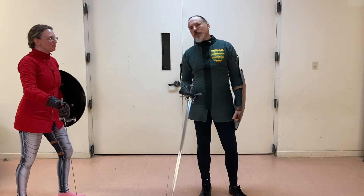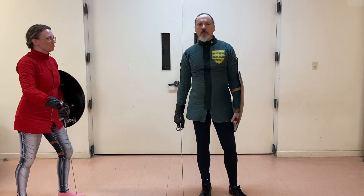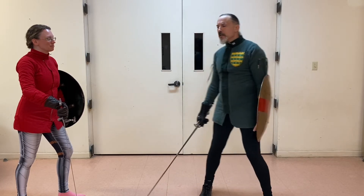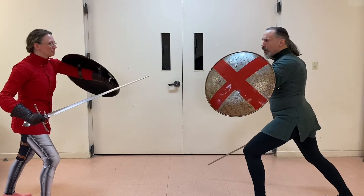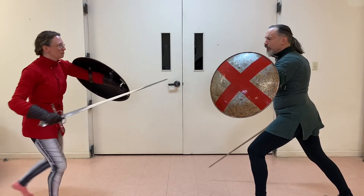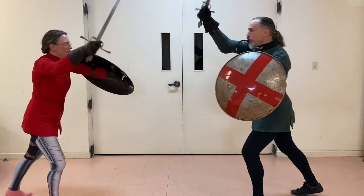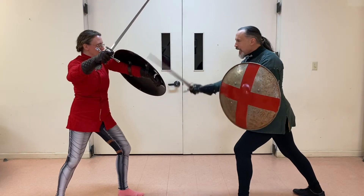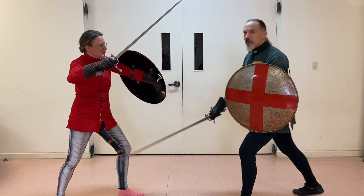So a codicil to that last one — I just wanted to stick this in. It works really well with the shield. It works in the Iliad, it works in Viking fighting. As her blow comes in, I could put it on my shield or I could stick it with my sword, and then notice how my cut — this is why so many people die this way — it's against the grain of her shield, into her thigh.